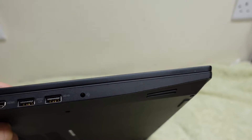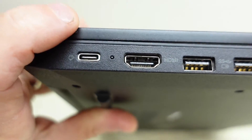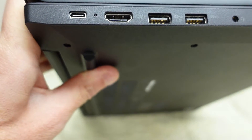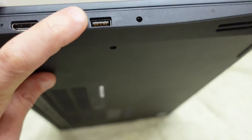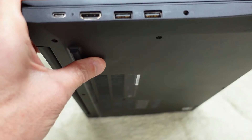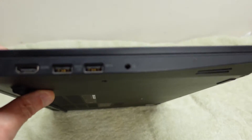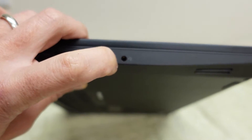Looking at the side of the device, we can see the port here for power. We've got an HDMI out — this is HDMI 1.4 — and the next two ports are two USB 3.1 ports. Then to the right of that, as you can see here, is our combined headphone and speaker jack.